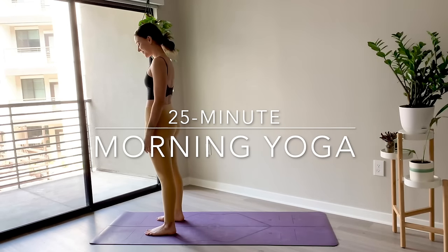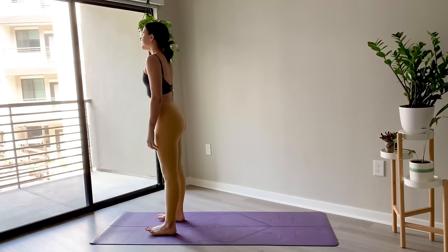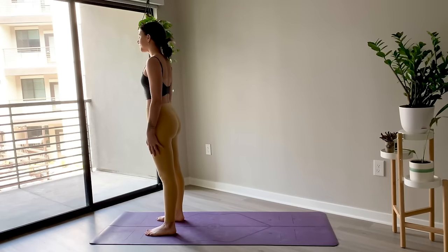Hello and welcome to your 25-minute morning yoga flow. Today we are going to get started right away by standing at the top of the mat, bringing the feet hip-width distance apart.